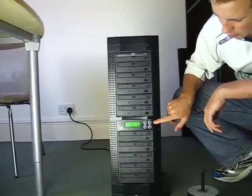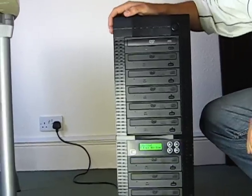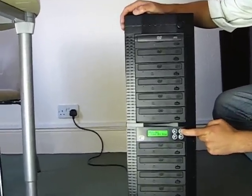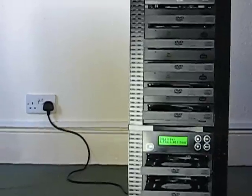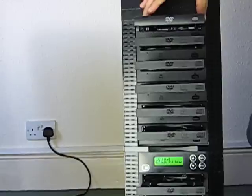It's controlled by the Edge 10 controller here, and I'm just going to show you briefly. First, eject all drives. Your master disk is placed into the top drive.